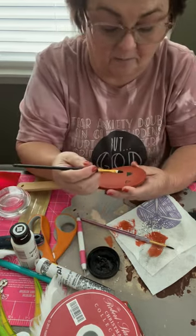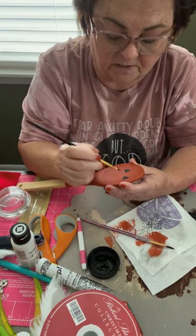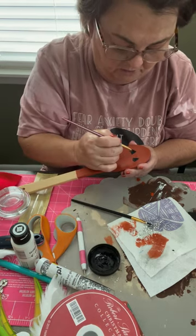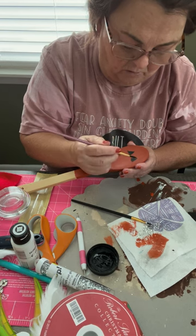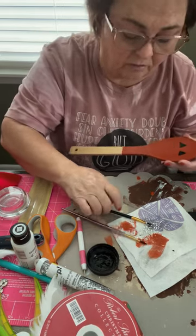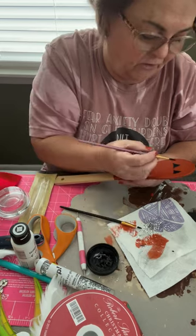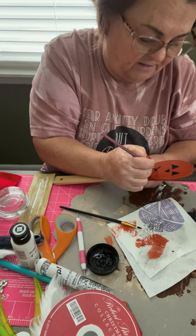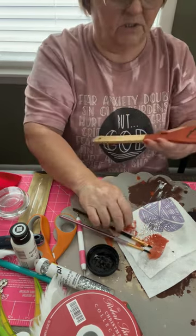I'm going to get a different brush for filling in because the fine one is really best just for drawing and tracing. I'll use this wider one for filling in. Look at there - we got an eye! Let me make them a little bigger. Your paintbrush is the secret sometimes to painting. They don't have to be perfect - you could draw them with a pencil first and be more symmetrical. Now let's do a nose upside down, and for a mouth I'll just do wavy lines.